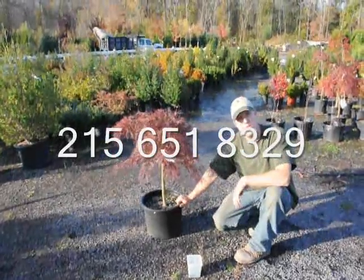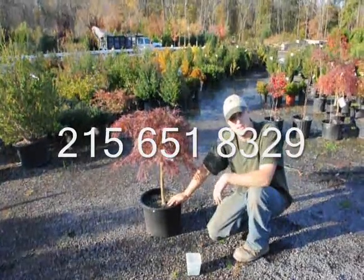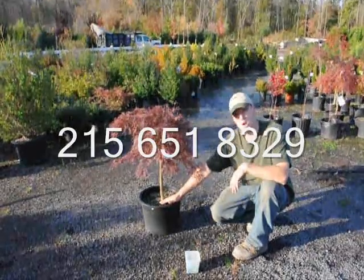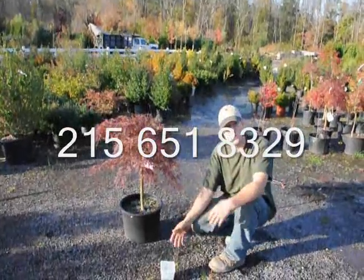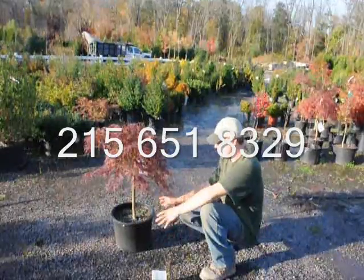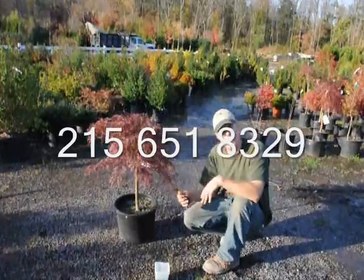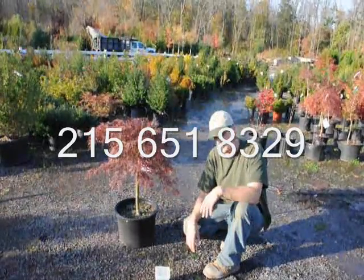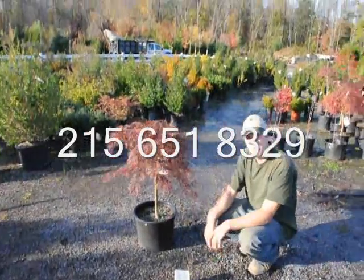After planting, make sure you go back and keep the root ball moist. It's important to keep the ball moist — not overly wet or overly dry. If it's wet, there's no oxygen getting into the soil and the roots start to rot and the plant dies. If it's too dry, the roots no longer grow, the plant wilts, and the roots don't have cuticles on them, so once they dry out they can't recover. Just make sure to keep it moist and the plants will do fine.